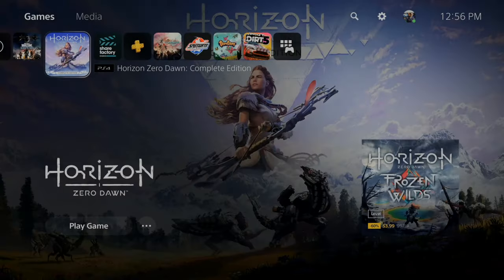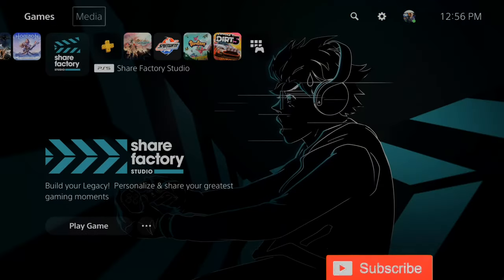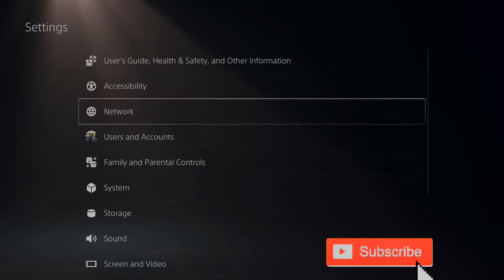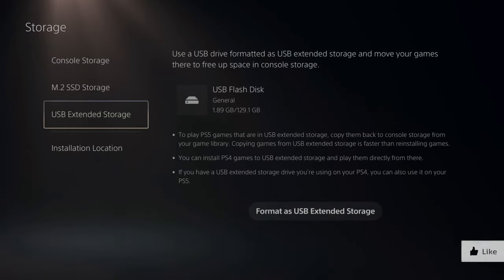It's very easy to format your USB device as extended storage. Go up to the top and go to Settings, then go down to Storage and select this option — go to USB Extended Storage.